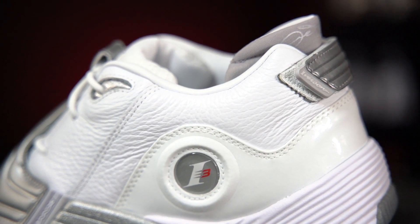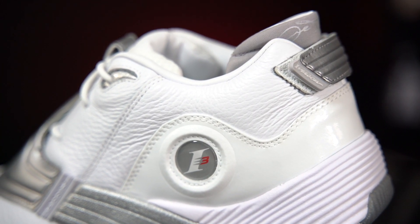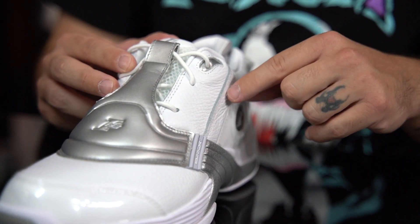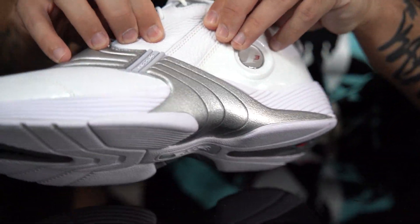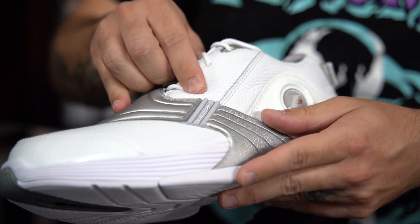Now the upper is made up of leather and the leather on these guys is super nice. It's super soft — thick cuts, all that stuff. It just looks and feels great. You got that nice thick cut right there. And look at how soft — can you see the wrinkles? This is amazing.